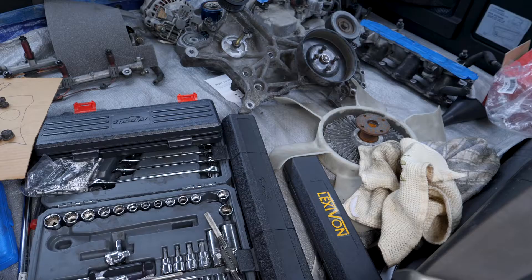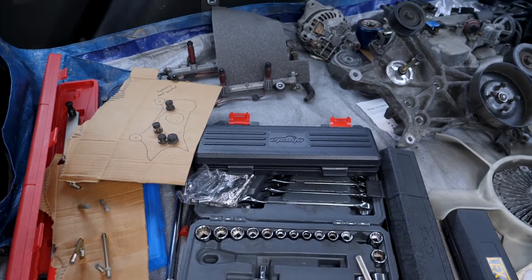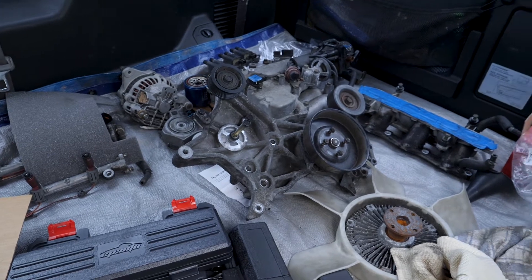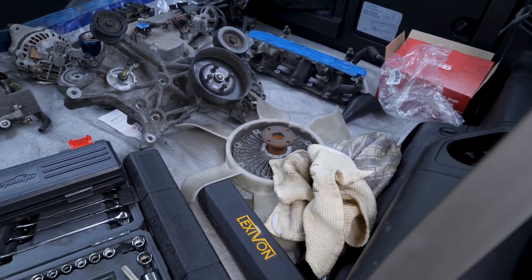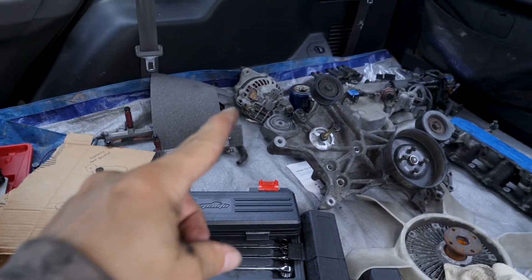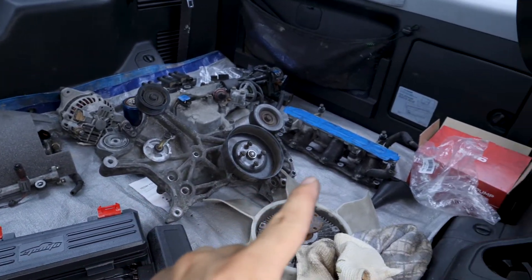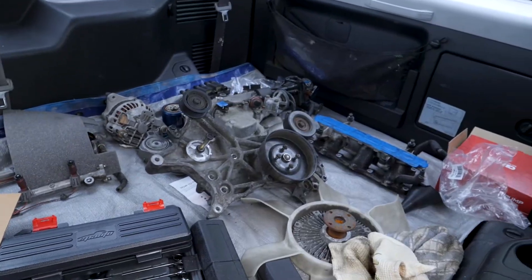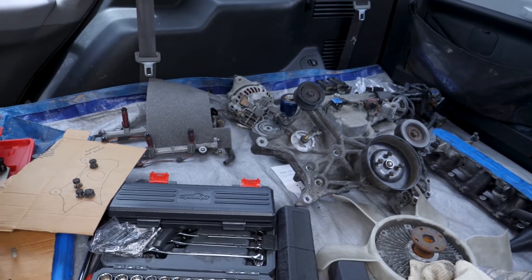This is part 10. Before I keep going with the repair, I just wanted to give an update on my staging area in the back of the car. I've got all the parts that are sensitive to getting wet in here — the fuel rail, the alternator, accessory bracket, lower intake manifold, the plenum, and a few other parts. Pretty soon this is going to start getting emptied as I start putting these parts back on.